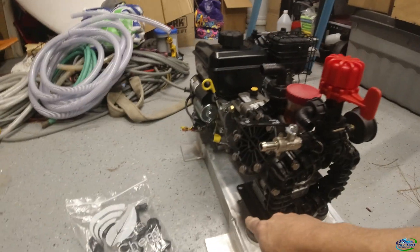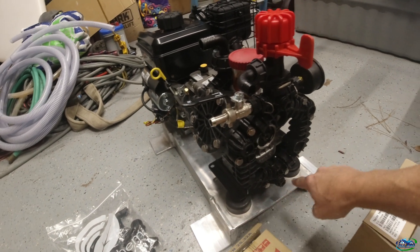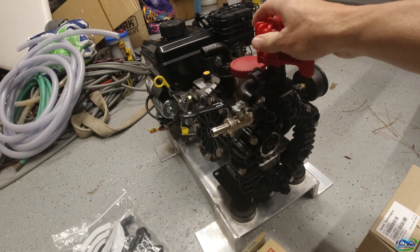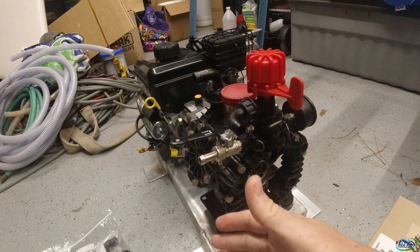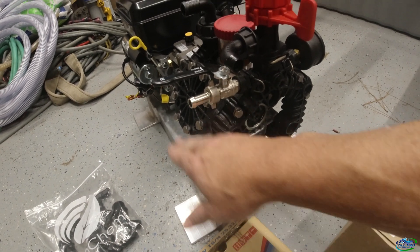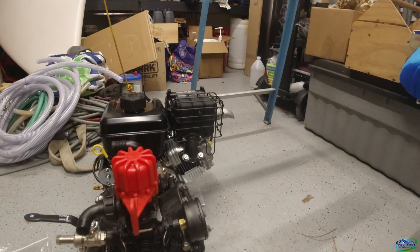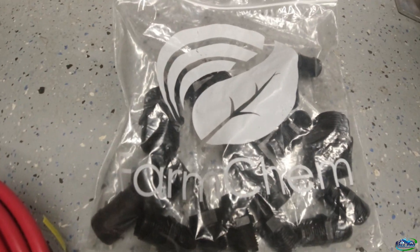I forgot to mention the skid also came from Sprayer Depot, but I had to weld these feet on here. As I'm mounting everything, I've got the engine holes drilled — I just need to drill the hole for the reel so I can get it mounted. When you order that skid, you may have to go to a local fab shop and have them weld some angle iron on for the feet. I cut mine down — it comes in 30 inches, I got it to about 22 inches.